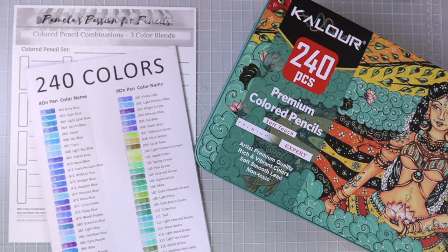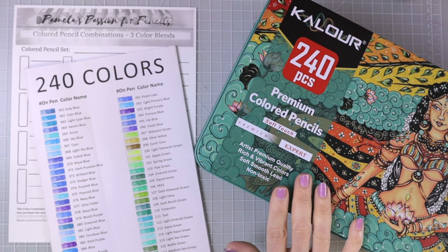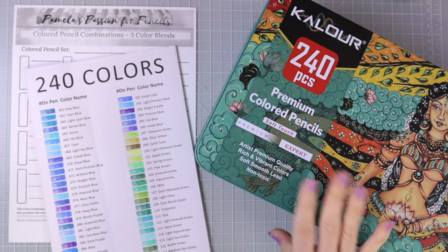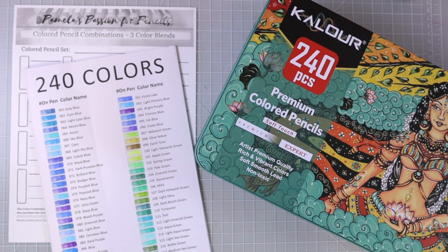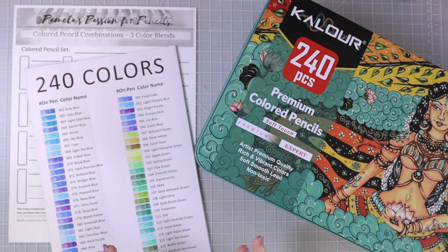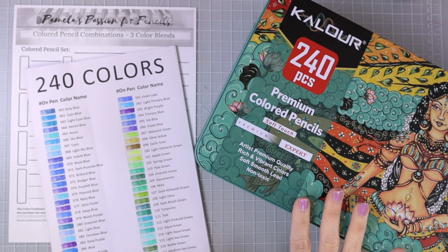Hi everyone, welcome back to another video. You all have asked me so many times to share some color combinations from the 240 color set. Last night I pulled these out and I decided I wanted to take them all out of their tin and put them into a case. I have said in previous videos that I wasn't going to do that because I absolutely love the tin, but they just need to come out because there are so many pencils, to the point where it's almost overwhelming.